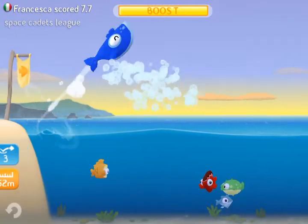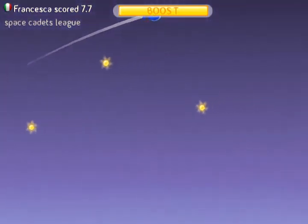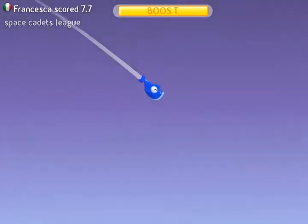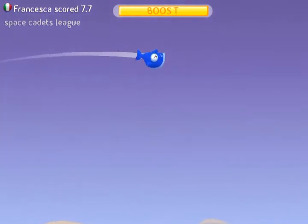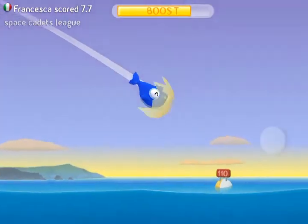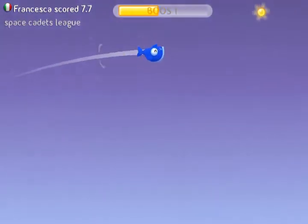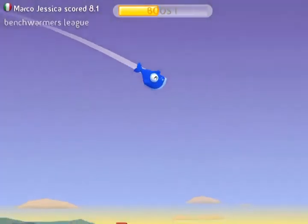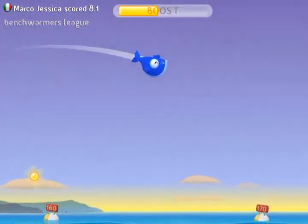The whale on the other hand can be thrown really high and it can still skip against the top of the water because it's really big and blubbery and it's more likely to bounce, as you can see right here. You can also give your fish a boost by sliding from left to right, which makes it go slightly faster and gives it a higher skip.